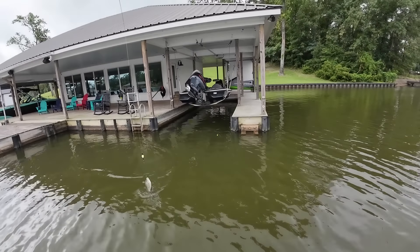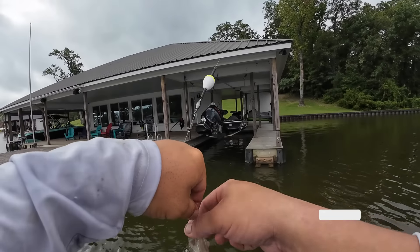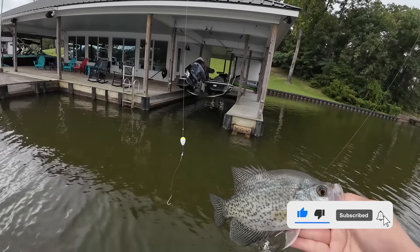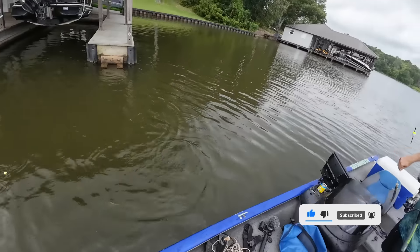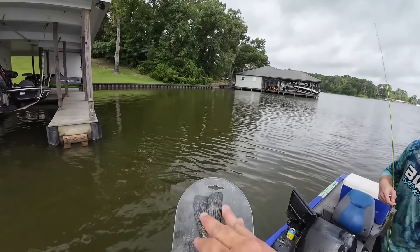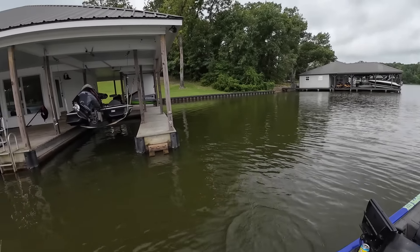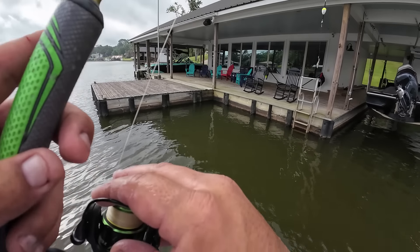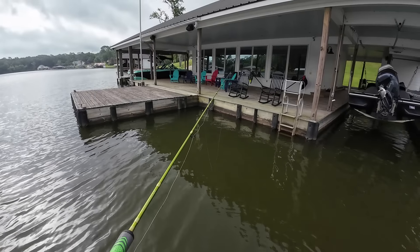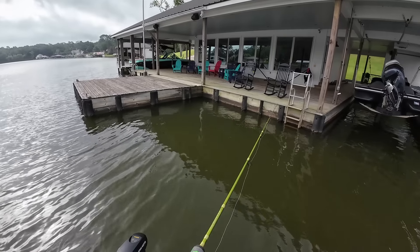I got my first keeper — 11 inches! Let's go baby. Are you throwing dead in the nose? No. Are you popping it? You don't really have to — look at that. We doubling up?